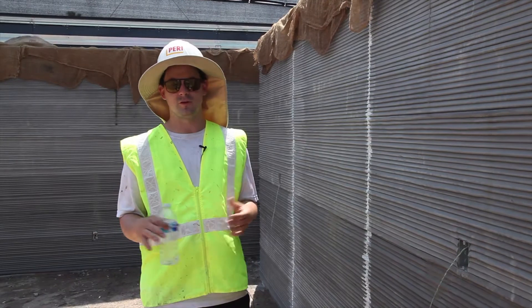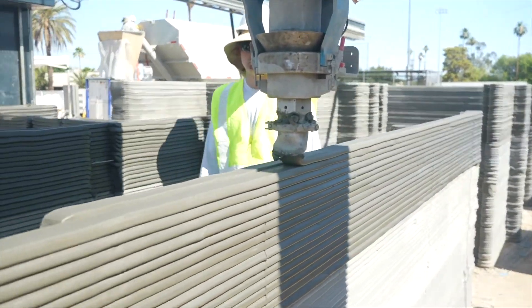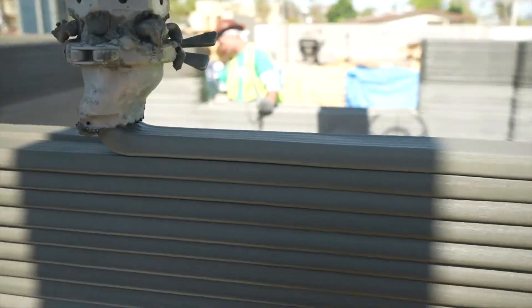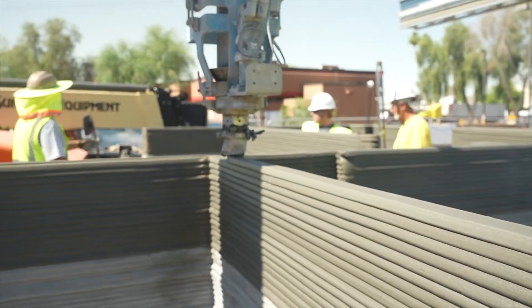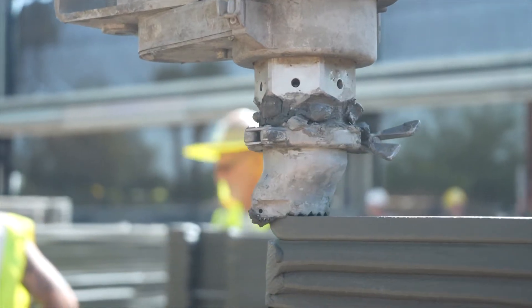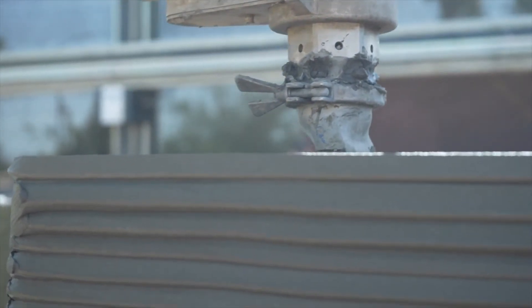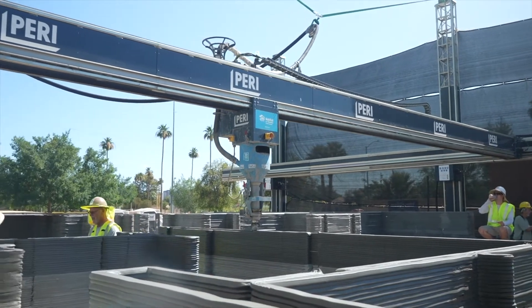Even someone with no CAD experience who looks at a couple of YouTube videos can pick it up pretty quickly. You start with a centerline drawing and go all the way up. You can even import a solid model into the slicer — it'll layer it out and give you your G-code print file, the same file format your desktop FDM printer or CNC machine uses. It's just XYZ feed rate.